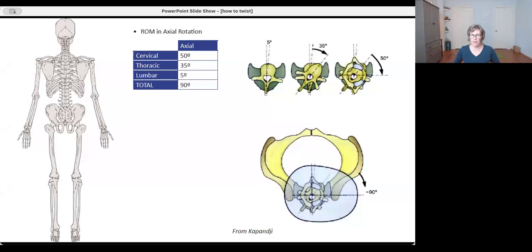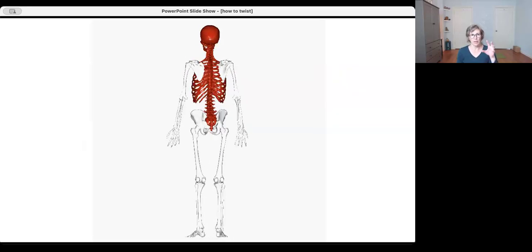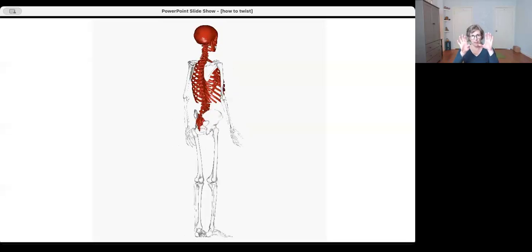If we keep the pelvis still and just turn the belly — nose, chest, and belly button in one line — you don't really go that far, just a little bit, about five degrees. So all told, turning the belly, then the heart, then the chin, we can achieve about a 90-degree rotation without any thrust or arm movement. That's generally as far as the spine can rotate, and those different segments are set up to achieve that because turning and seeing what's behind us is a survival skill.